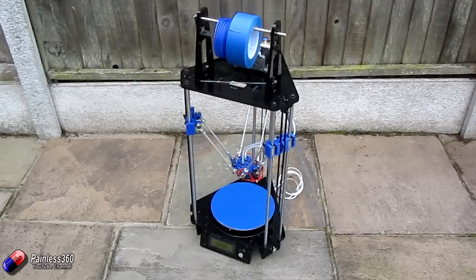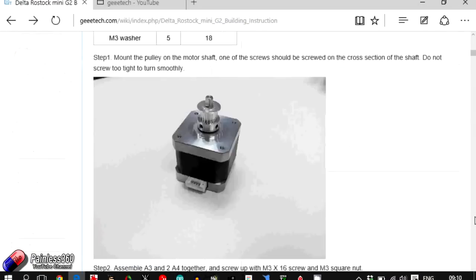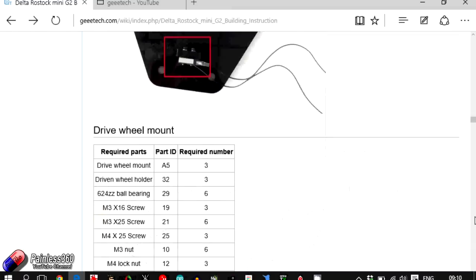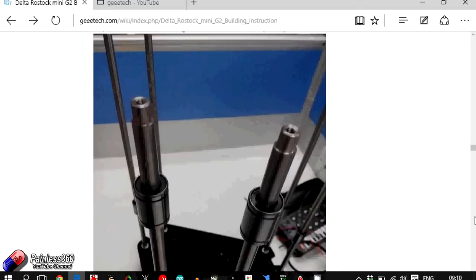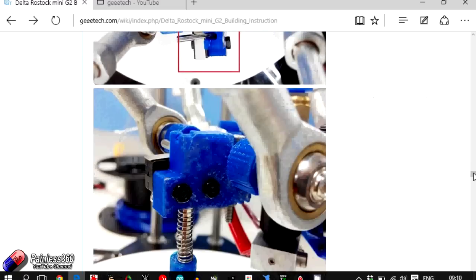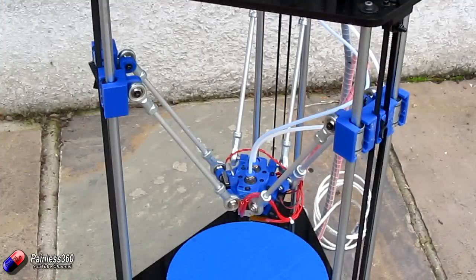Building the printer did take longer than I expected — probably the best part of about a day and a half of solid building over three or four days, typically three or four hours at a stretch then taking a break. The instructions are quite clear; you follow each piece, end up with modules that you bolt together and the 3D printer takes shape. It was a cross between building flat-pack furniture and putting together a remote control helicopter head, so you do have to be comfortable building physical things.